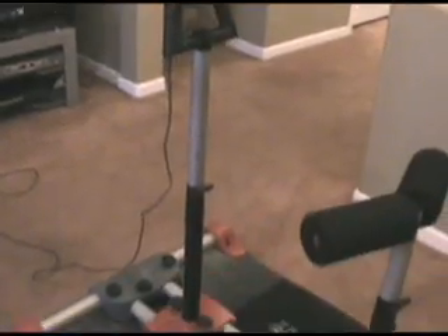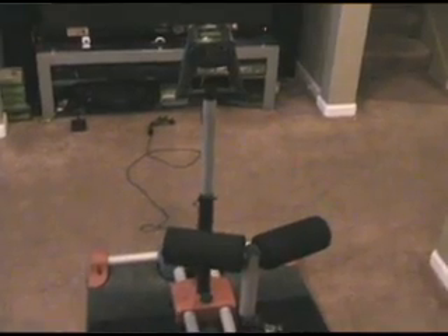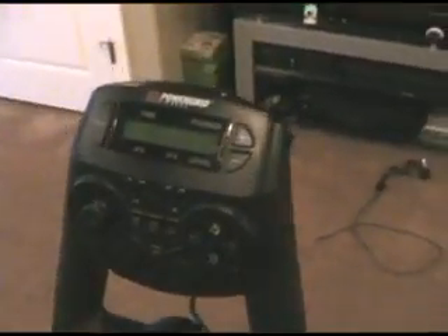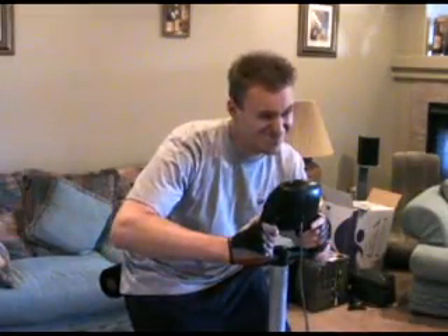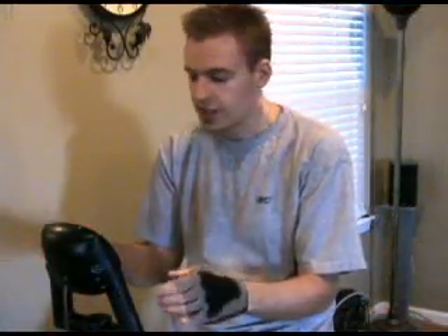Alright, so what is this product? Well, here it is — the Kilowatt Sport or Pro Controller, designed by what used to be Power Grid Fitness, now called Interaction Laboratories. What this is designed to do is give you a workout while playing games.